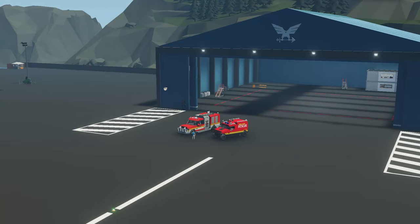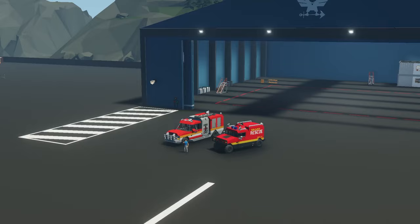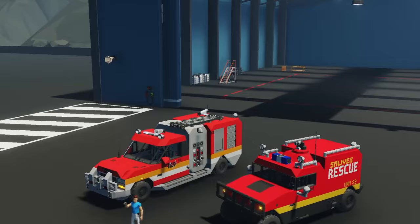Hello everyone and welcome to this video where I want to look at my old firefighter truck from over two years ago and my new firefighter truck that I've just created last week. It's a big difference but also not a big difference in a sense that even the old one is still useful and gets the job done, but my new one is just that much more refined.